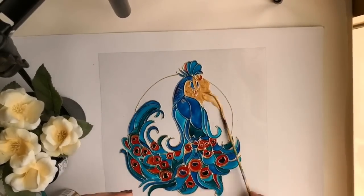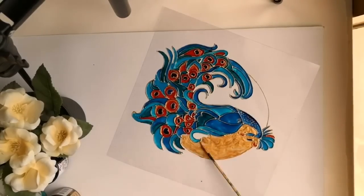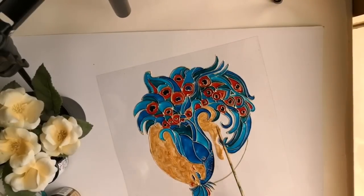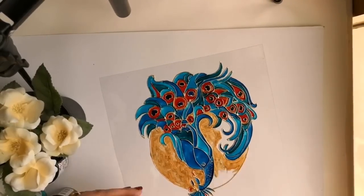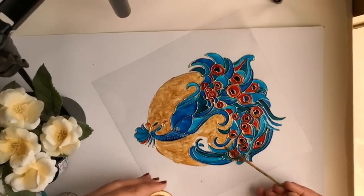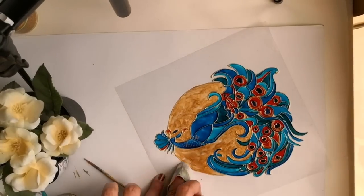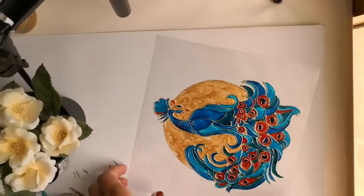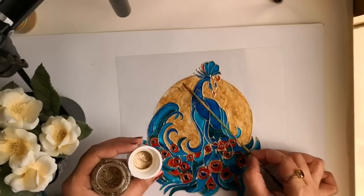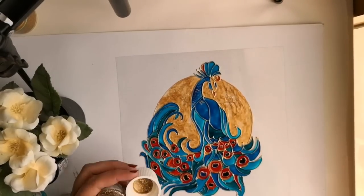Once the outliner is thoroughly dried, I am filling this circular portion using the golden shade from Pebeo. I am using a normal cloth to wipe off the extra portions which have come out of the outliner. To add an extra blink to this golden portion, I am using a glitter medium from Pebeo.